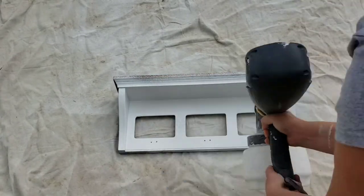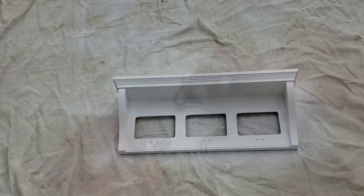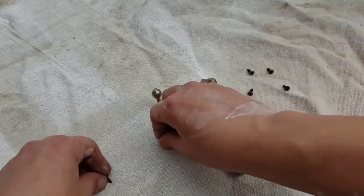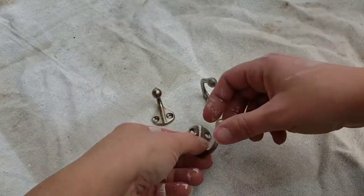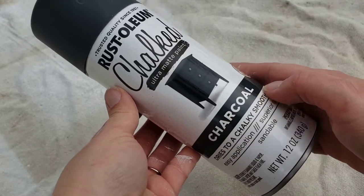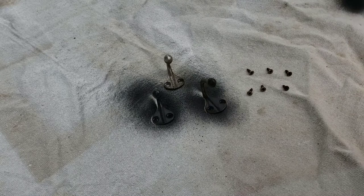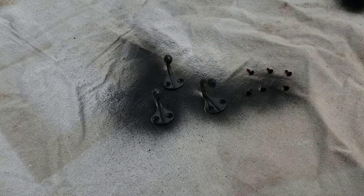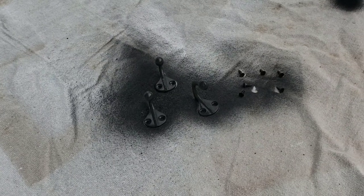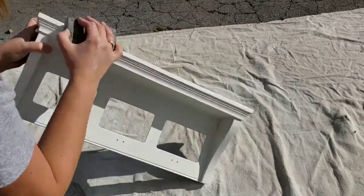I'm using my Wagner Flexio spray painter — this thing has saved my life, I absolutely love it — with Dutch Boy paint from Menards. For the hooks and screws, I give them a few coats of Rust-Oleum charcoal spray paint, rotating them to make sure they're fully covered. I use this charcoal color quite often. After they dried, I also gave them a coat of Rust-Oleum clear matte spray.